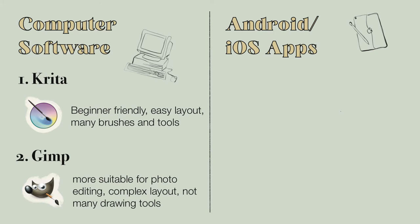Number two is GIMP, also computer software. I would recommend it if you're searching for a photo editing alternative to Photoshop, but I wouldn't recommend it for drawing and illustrations because the interface is very complex and it's difficult to find the tools you need. The brushes are very limited, and while you can create your own brushes, at the beginning you likely don't know how, so I wouldn't recommend it for drawing and illustration purposes.